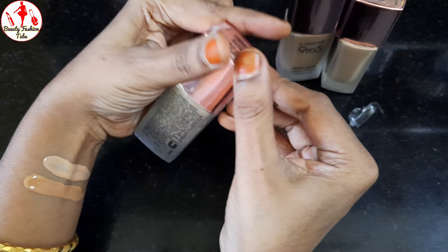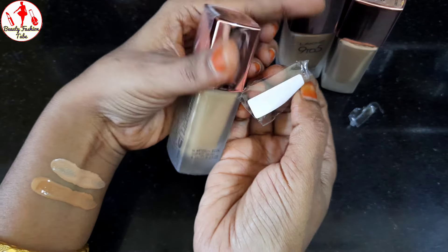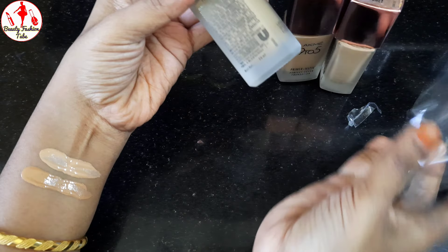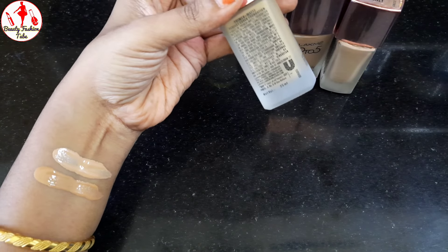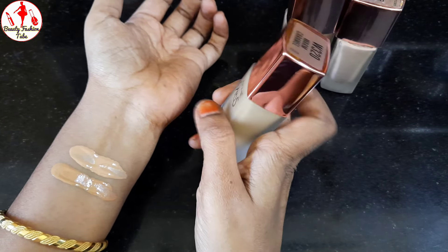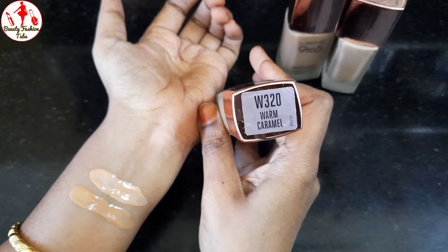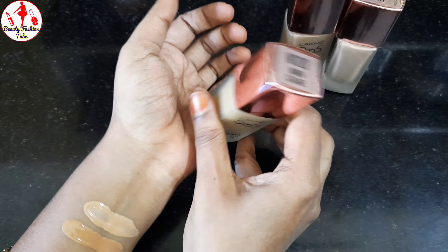First, let's open it. Let's take a paper. This is the shade of W320, Warm Caramel. I will use this.